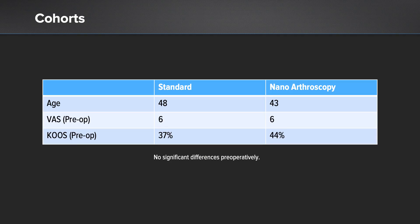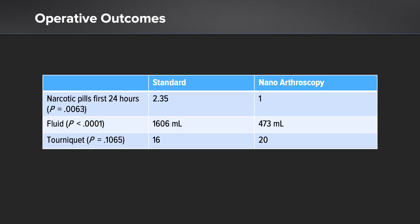When we look at operative outcomes, narcotic pills in the first 24 hours were recorded. The nano arthroscopy group had significantly fewer pills taken in that first 24 hours. In addition, the fluid used was dramatically different: 473 milliliters in the nanoscope group versus the standard group, which had over 1,600 milliliters used on average. Tourniquet time was not statistically different between the two groups.